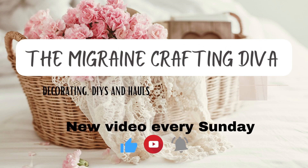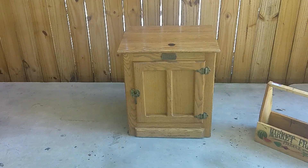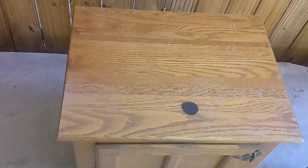Happy Sunday, everyone. Welcome back to another video. My name is Tawanda, and I'm the Migraine Craft and Diva. On this channel, I do decorating on a budget, DIYs, and hauls with a sprinkle of migraine enlightenment.